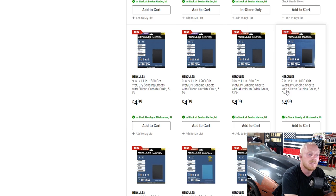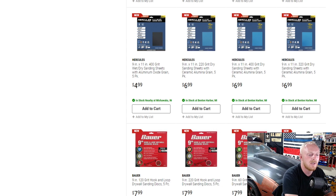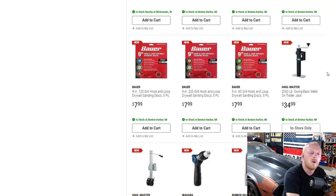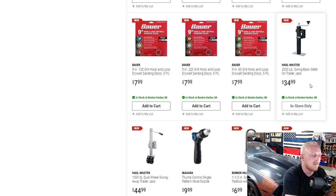Once again, more sandpaper — I just don't understand. I don't know if they're different size sets being added, but they are constantly adding more. They've also been releasing a lot of Haul-Master stuff lately — trailer attachments, locks, hitches and that sort of thing — so they're definitely expanding that lineup.